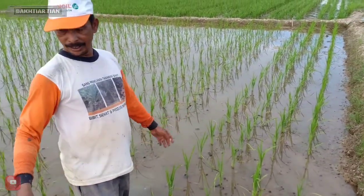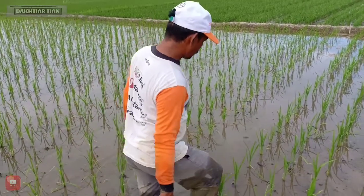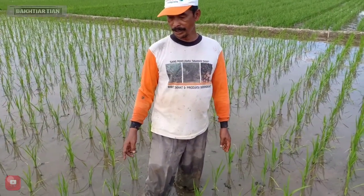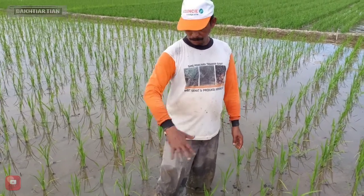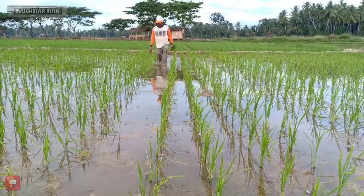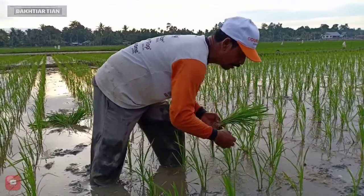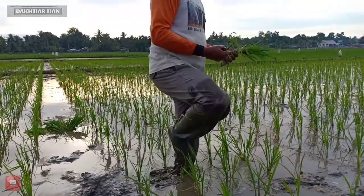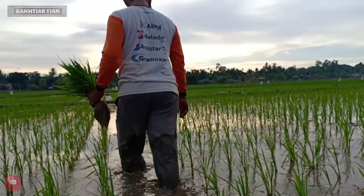Kita akan mengulangi populasi seperti yang sudah kita terangkan ini. Ini adalah penyelamah setiap jarak 24, jarak tanam 25 antar baris, 20 ke dalam baris dan dorongnya 59 meter. Terima kasih telah menonton!